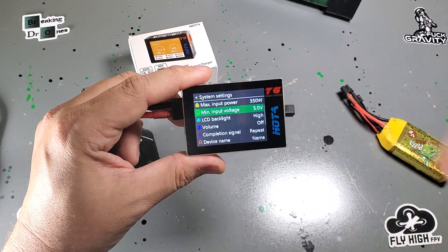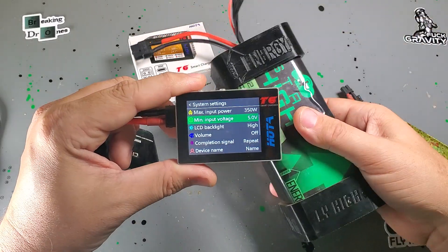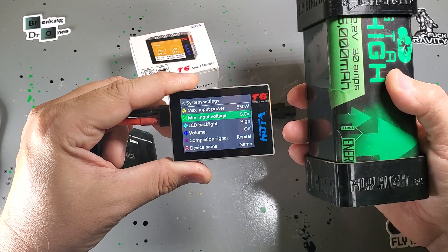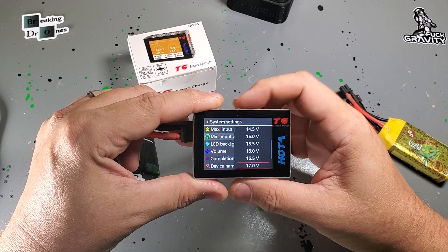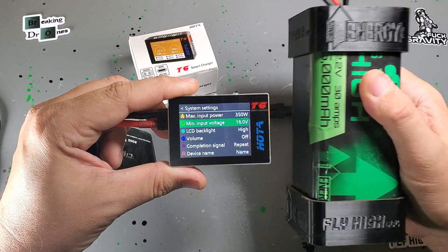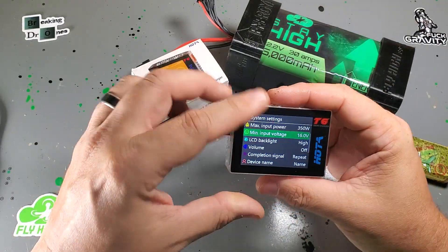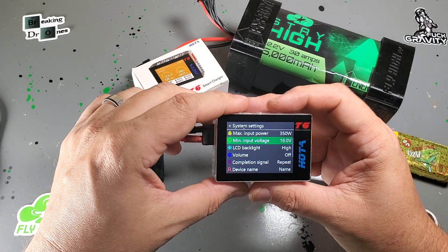Other useful stuff here is the minimum input voltage — you can change this based on what your power source is. For example, if you're using the Stay High Pack, it's a 6S battery but because it's Li-Ion, it can go all the way down to 16 volts. So if I was going to charge from that, I would change it right here to 16 volts. That way it won't over-discharge my source battery. When it gets down to 16 volts, it's going to stop so it won't crush that battery. It'll keep the lights on so you can still see where you're at, but it'll stop the charge cycle automatically.